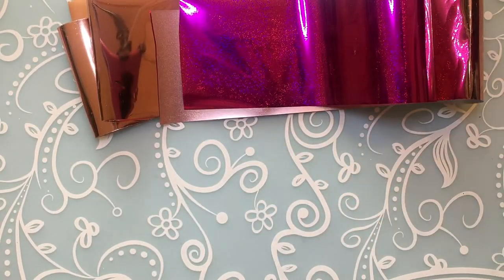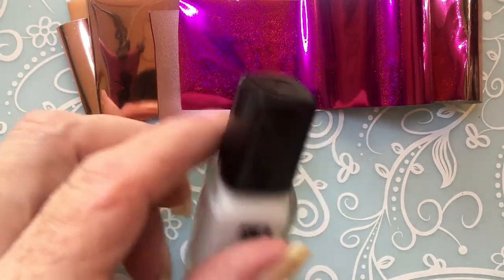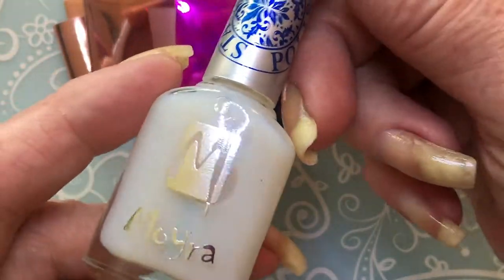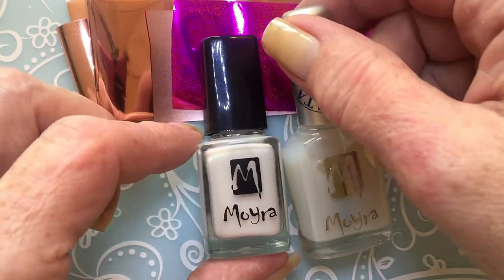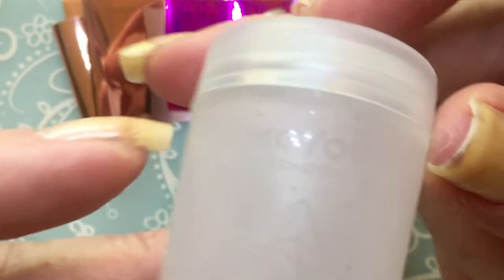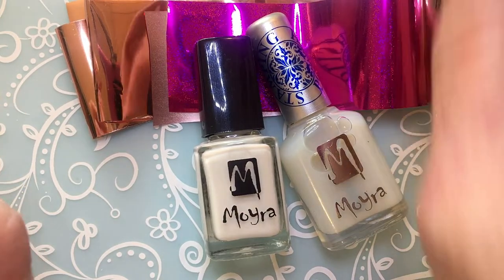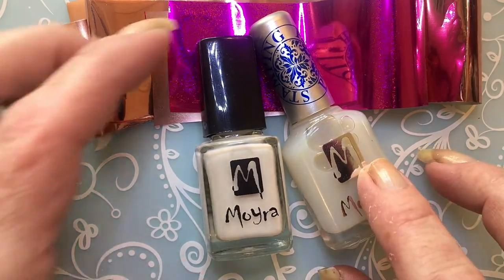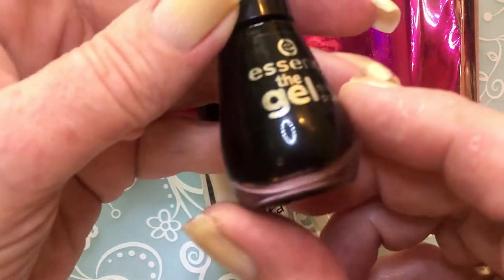I will be using another foil too — this pink one, it's a glitter foil. And of course some foil glue, this is from Moira. From Moira also I'll be using a water-based topcoat to protect the foil. I will be stamping with my Moyu stamper. And yeah, that's all I'm gonna use. So let me begin by applying my Essence Black is Back.